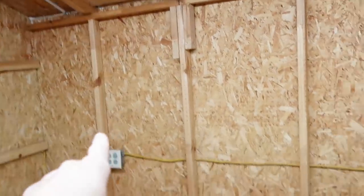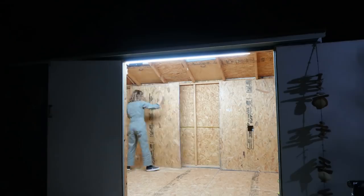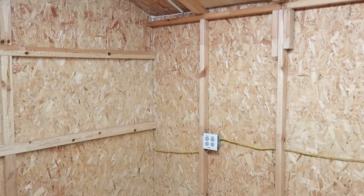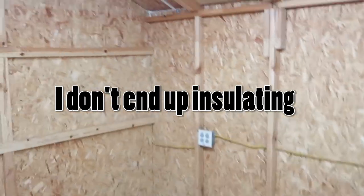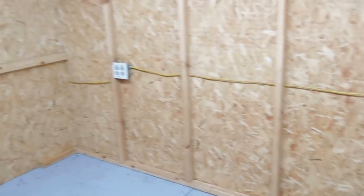I think I might actually go and buy some sheets of insulation foam and put it in here, then put some boards across. It all depends on cost and what wood is going for. That's where we're at — I feel good about it, and we'll get back to this tomorrow.